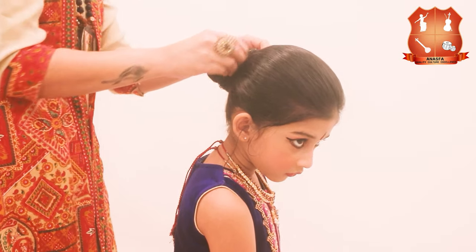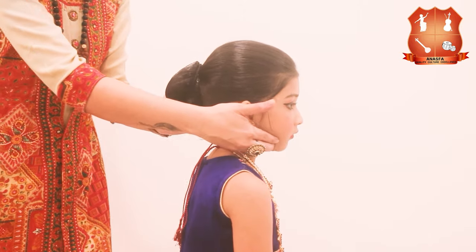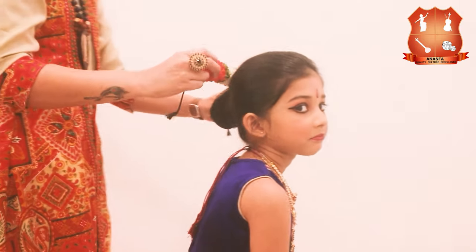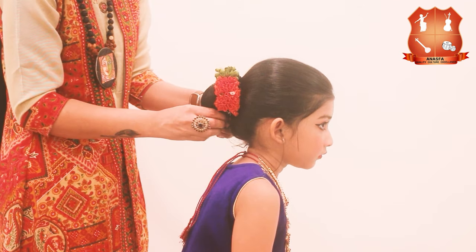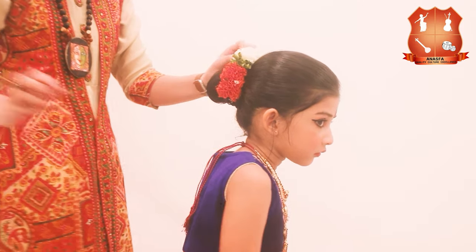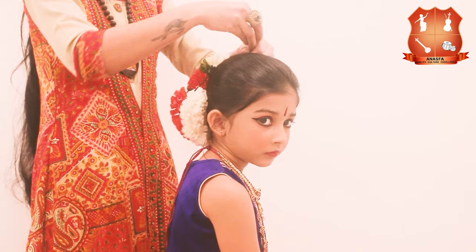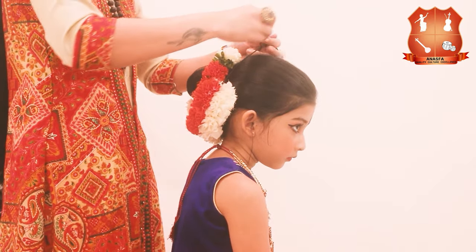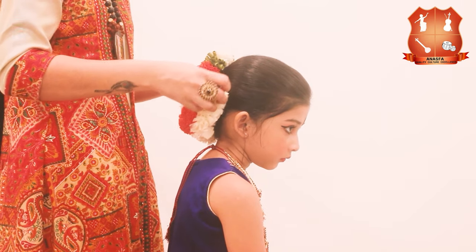Be generous in using bun pins and hair pins wherever required, and finally surround the bun with flowers. We are using cloth flowers here so that it looks fluffy and fresh throughout the performance and can also be visible from the front.